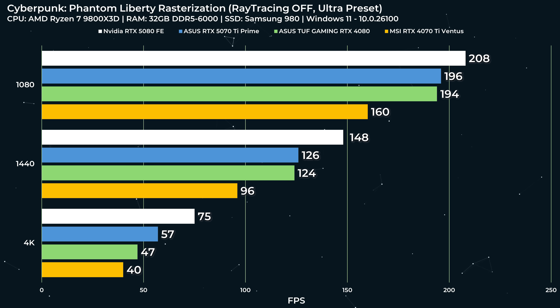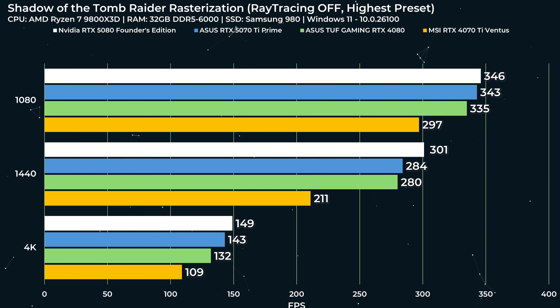Basically, the 5070 Ti is a 4080 unless you're doing something that benefits significantly from the specific improvements to the 5000 series cards — AI-related or some specific optimizations, etc.